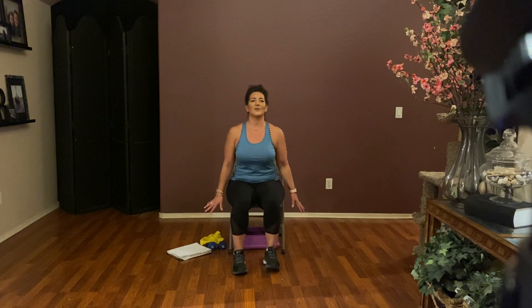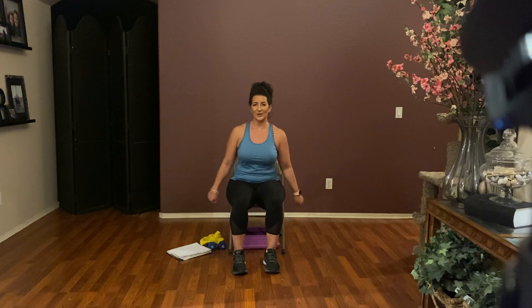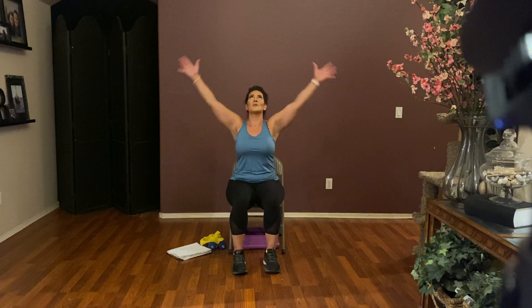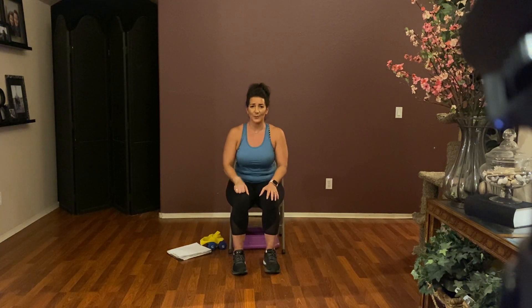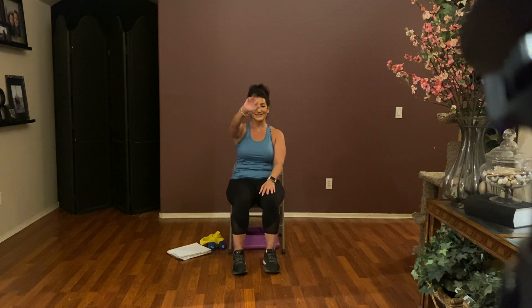Both feet flat on the floor, arms by your side. Let's rotate those wrists and go the other way. Deep breath in, arms up overhead, and exhale. One more time — deep breath in, arms up, and exhale. Give yourselves a big hand — I know you did fantastic today. I threw some tough stuff in there but you're able to handle it. Until next time, you guys take care, have a blessed weekend, and I'll see you next week. Bye-bye!